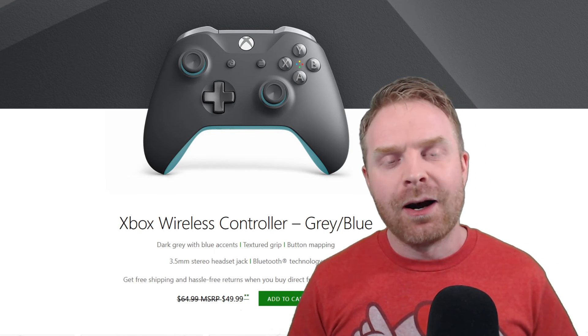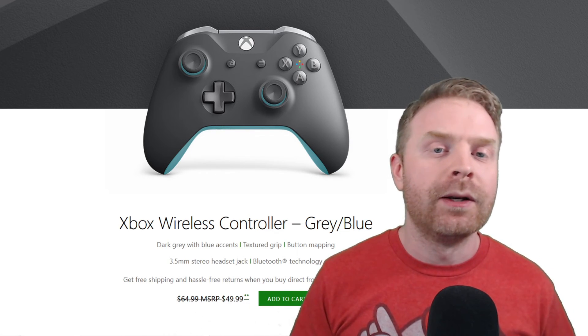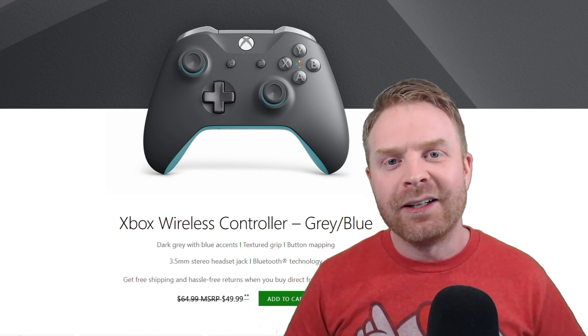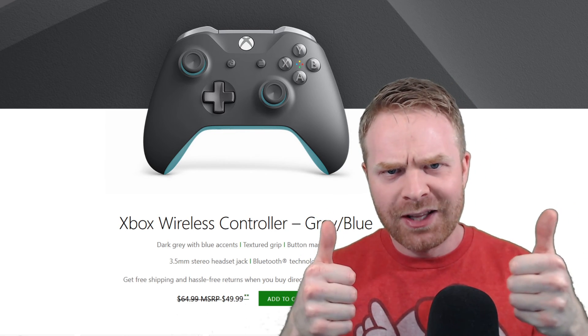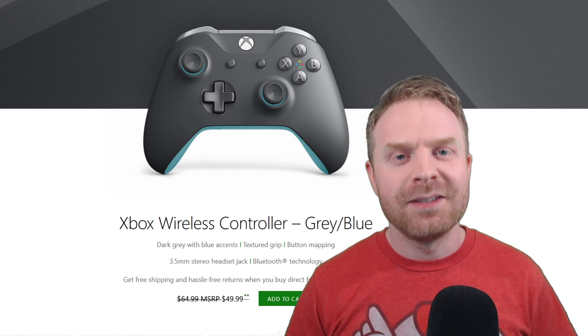But anyways, that's all I've got. Let me know in the comments below what controller you use for PC if you do use one — what is your favorite controller? If you like this video leave a like. Hit that subscribe button, check out my other videos. Thank you everyone, take care.